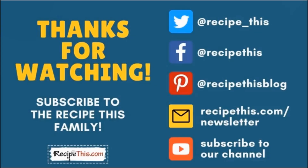Thanks so much for watching, and don't forget to subscribe to the RecipeThis family. You can find us on Twitter, Facebook, and Pinterest. We also have a weekly newsletter at RecipeThis.com/newsletter where we share our latest kitchen gadget recipes and what we're cooking. We recommend you subscribe to our YouTube channel so you'll be the first to know when we have a new video, and hit the bell for instant notifications. We also now have a podcast called Magic with Gadgets — simply search 'Magic with Gadgets' on your favorite podcast player and you'll find us there.